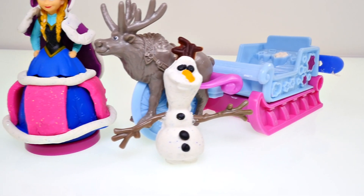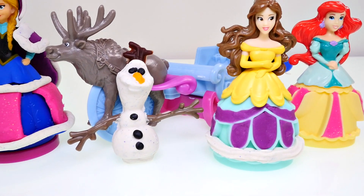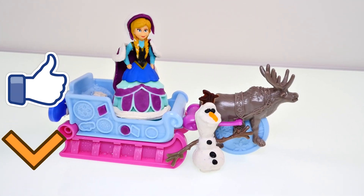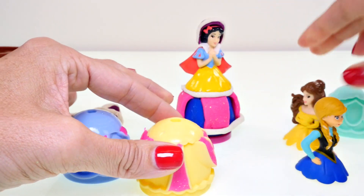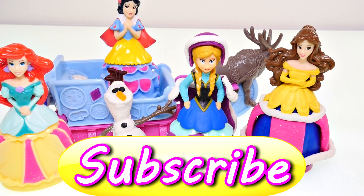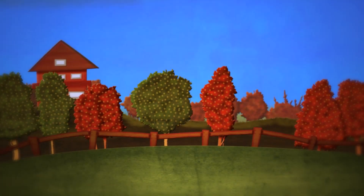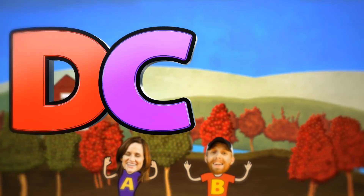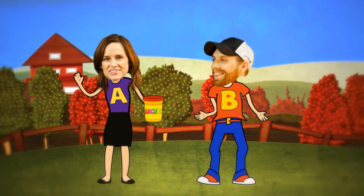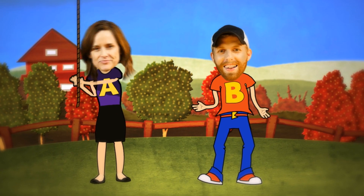Hope you enjoyed the Play-Doh Sled Adventure! If you'd like to see more Play-Doh videos, click the like button and leave me a comment — tell me your favorite part: was it making Olaf or seeing all the different princesses swapping dresses? This is Amy Joe with DCTC, thanks for watching! DCTC — we do toy reviews, we play with Play-Doh too, skits, pranks, eggs and toys, we make videos for girls and boys!